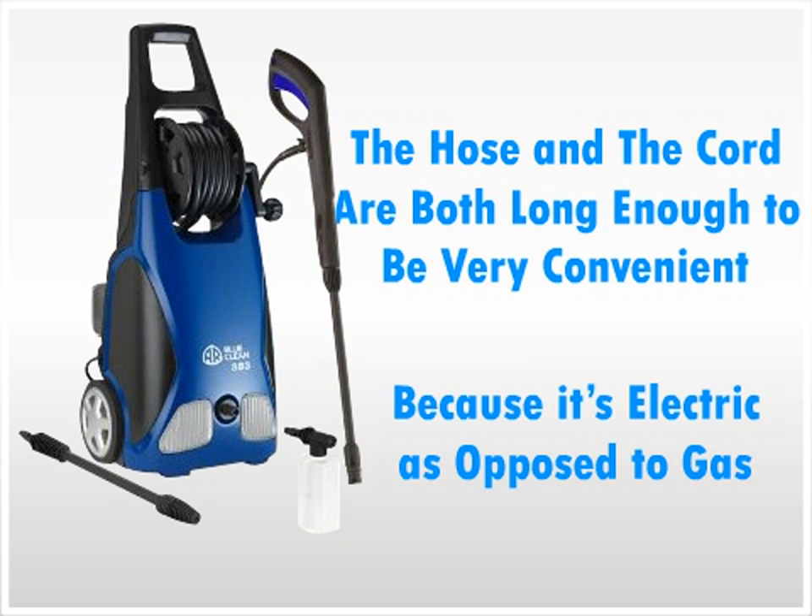However, based on the reviews of the machine and the ratings left by the users, we would recommend this machine to those who want a lightweight pressure washer at a good price.